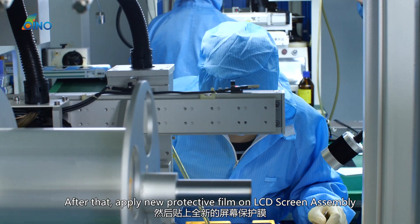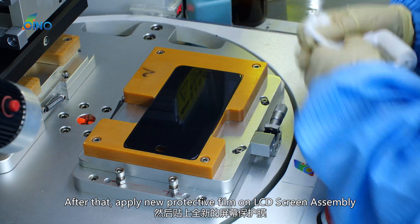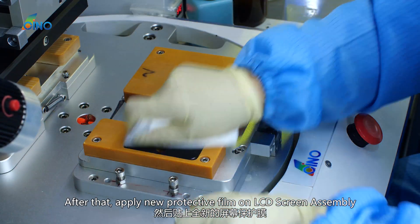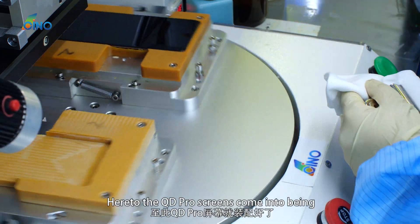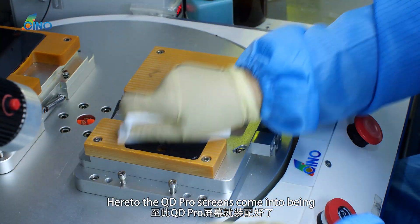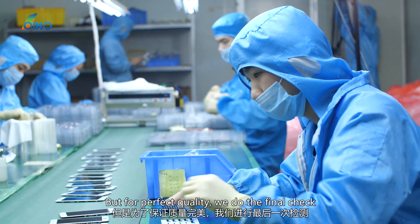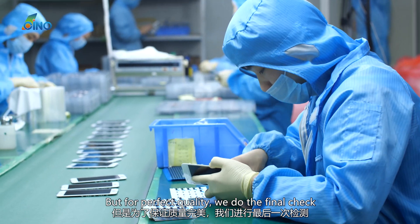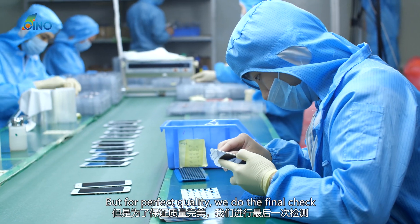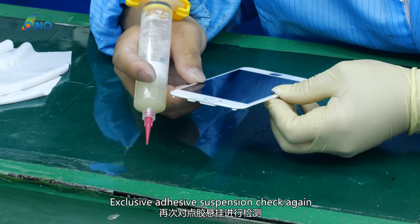After that, a new protective film is applied on the LCD screen assembly. Here the QD Pro screens come into being. But for perfect quality, a final check is performed, including the exclusive adhesive suspension check once again.